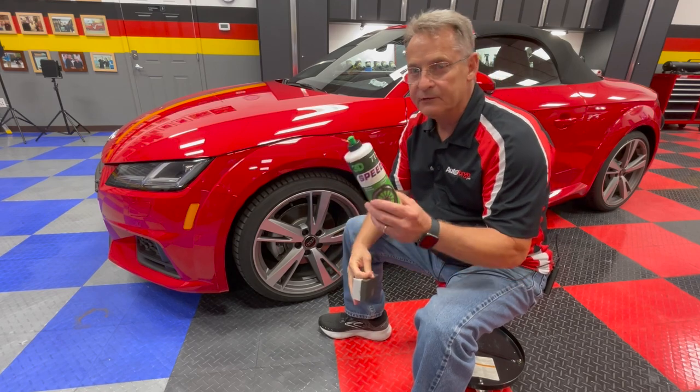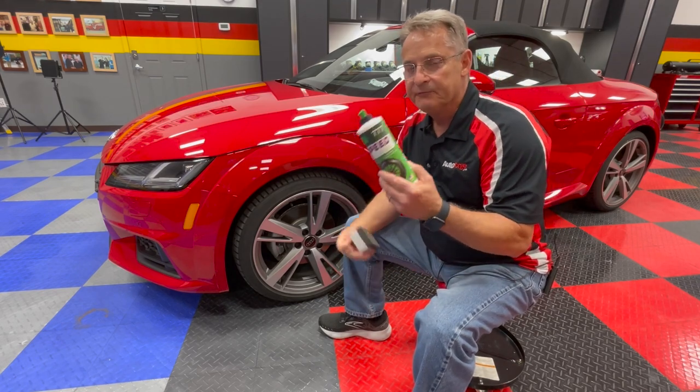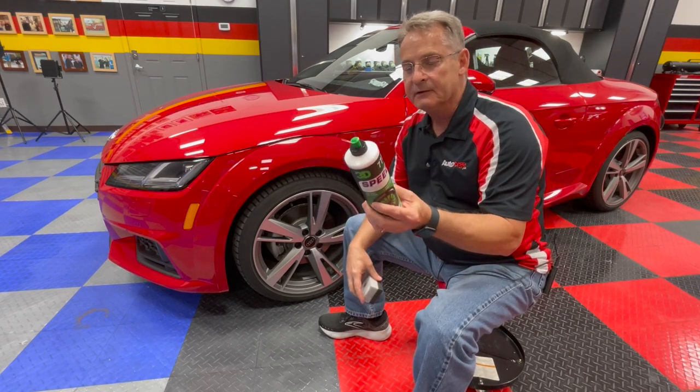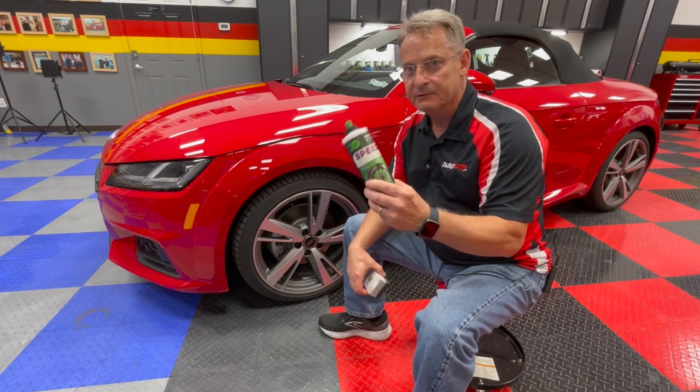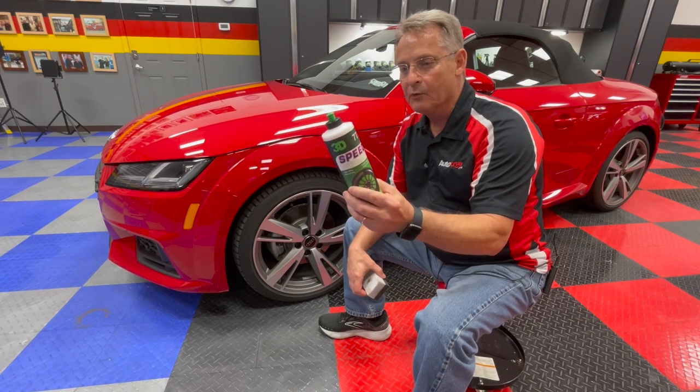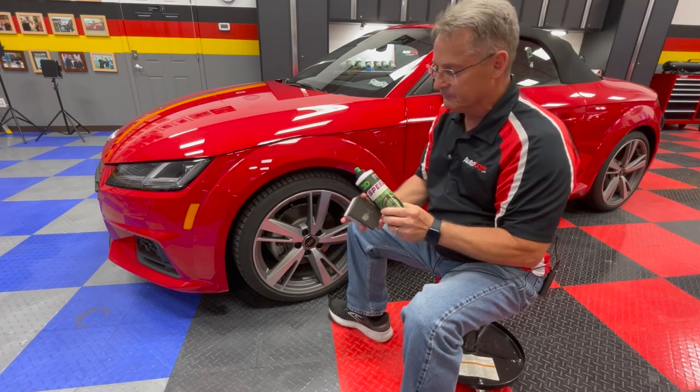Speed Tire Dressing will dry to a high gloss finish. If you would like a lower luster, you can dilute this with water to get the type of luster that you like, and you can also make it stretch out a little bit more and save you some money in the meantime.